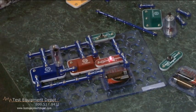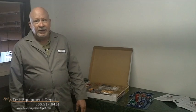This is one of the many circuits you can build with this lab kit. Thank you for watching, I am York from Test Equipment Depot.